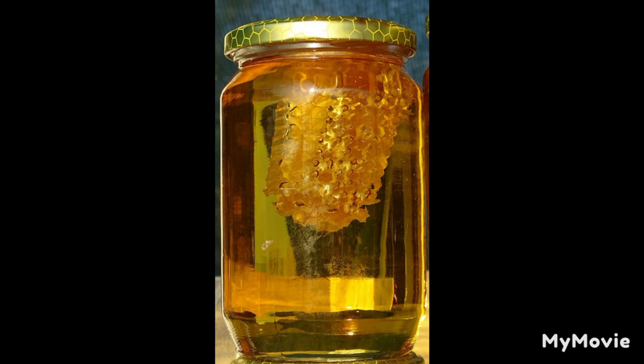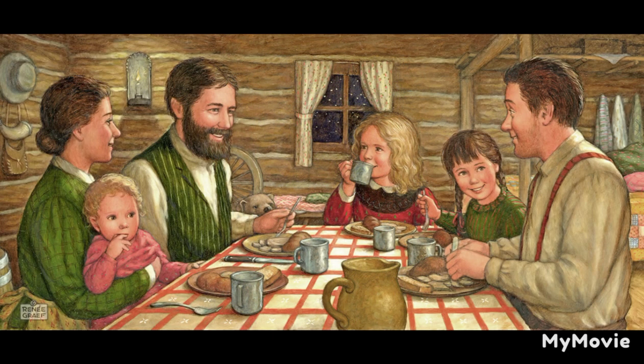Laura always wondered why bread made of cornmeal was called johnny cake. It wasn't cake. Ma didn't know unless the northern soldiers called it johnny cake, because the people in the south where they fought ate so much of it. They called the southern soldiers johnny rebs. Maybe they called the southern bread cake, just for fun. Ma had heard some say that it should be called journey cake. She didn't know. It wouldn't be very good bread to take on a journey. At noon, the threshers came in to the table loaded with food. But there was none too much, for threshers work hard and get very hungry.